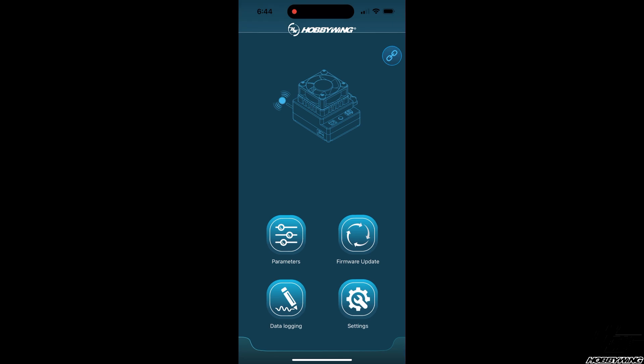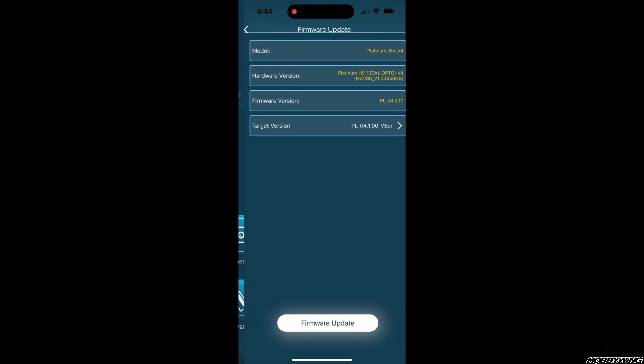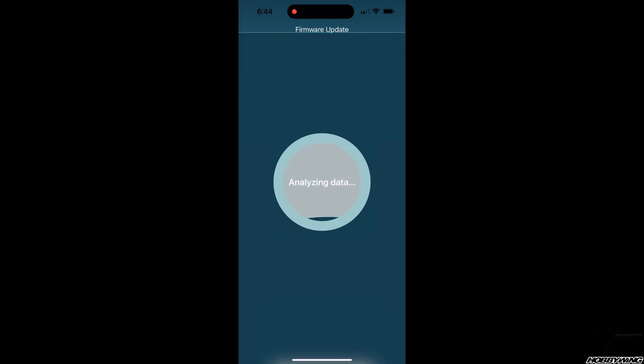We've connected to the HobbyWing V2 app, selected the VBar firmware, and it's analyzing and updating. This is the HobbyWing V2 app available for iPhone — download it and you'll have a wireless connection between the programming box and your phone to do everything from there. I'll speed through the update process.